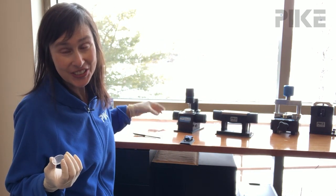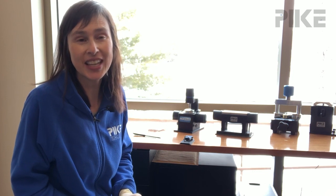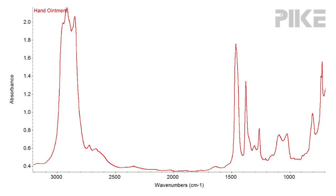So before I let you go, let's take a quick look at a transmission spectrum I collected this morning using this technique of hand ointment. It's a really nice spectrum to gather qualitative information. Thanks so much for watching and we'll see you next time.